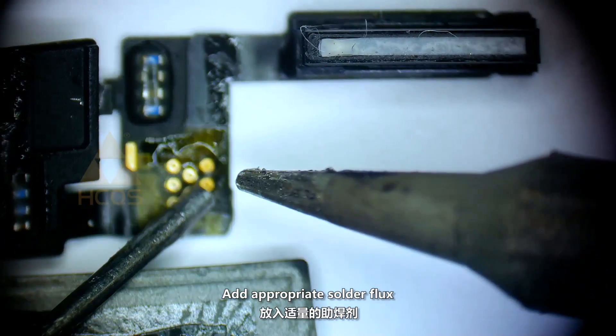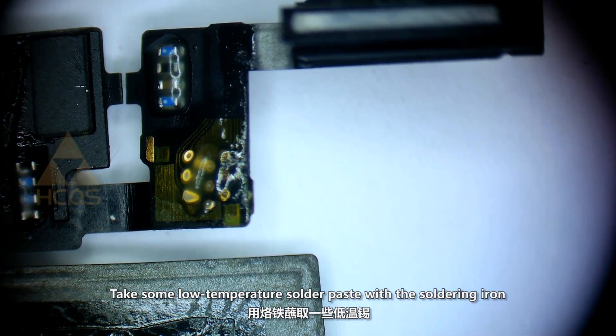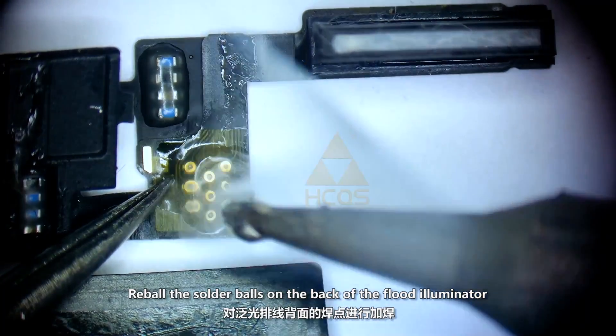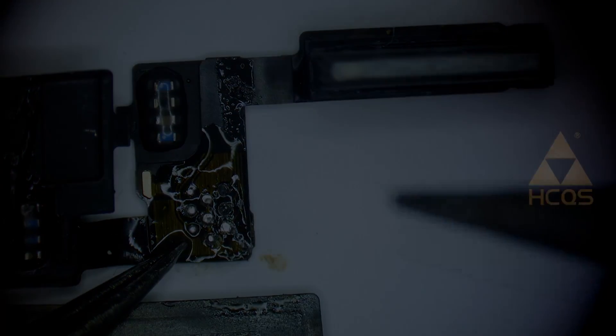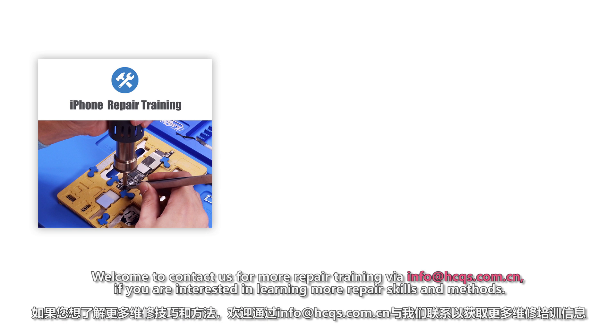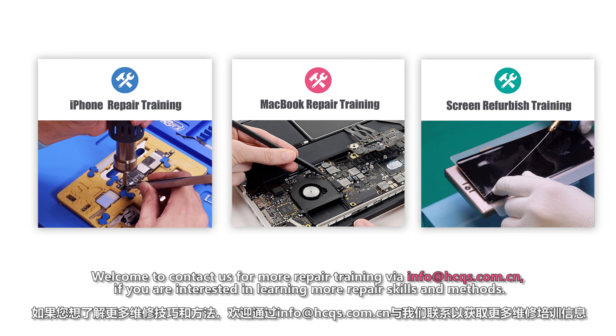Add appropriate solder flux. Take some low-temperature solder paste with the soldering iron. Reball the solder balls on the back of the Flut Illuminator.